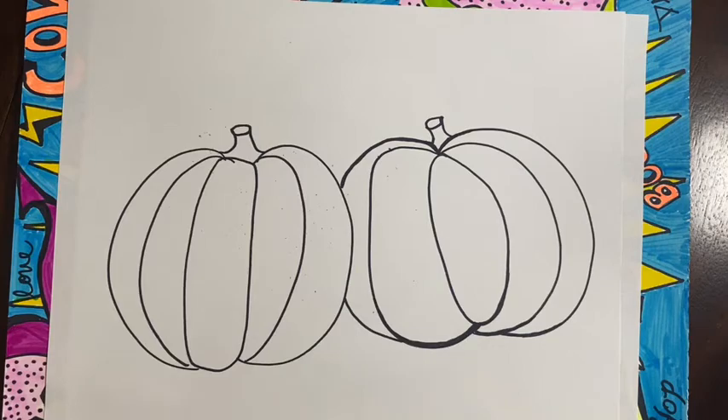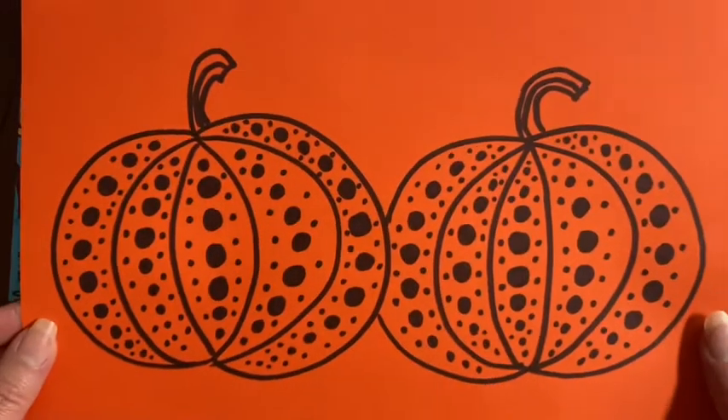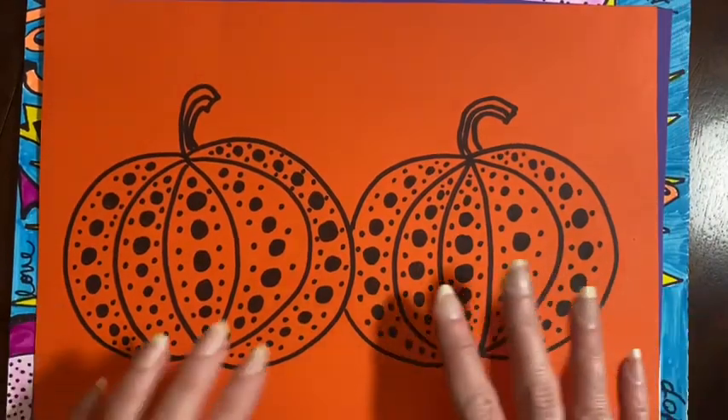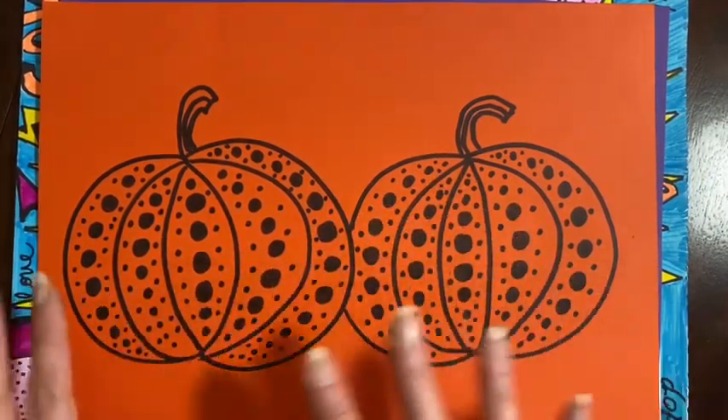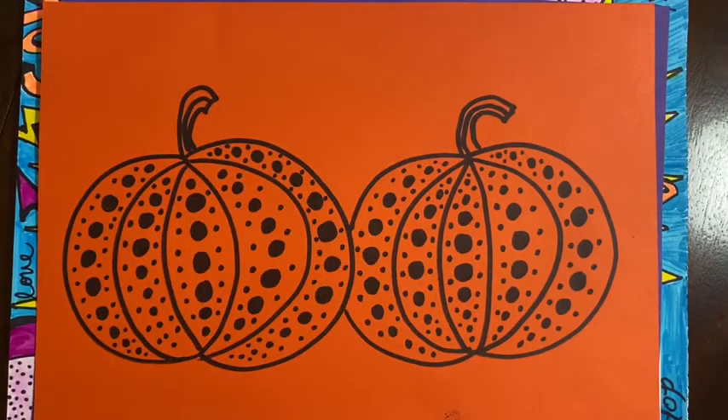So have fun, guys. Have fun doing your pumpkins with the dots. And remember — have the pattern. Go back on the video and just look at the pattern and you can do one of her patterns that I did. Bye!